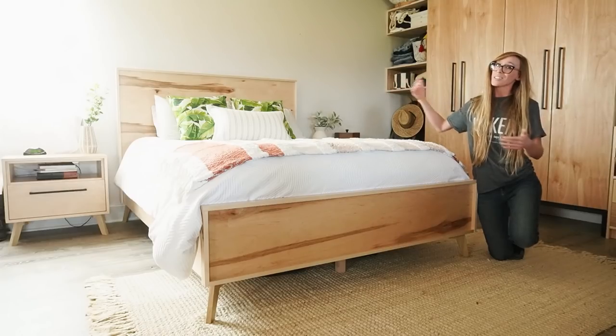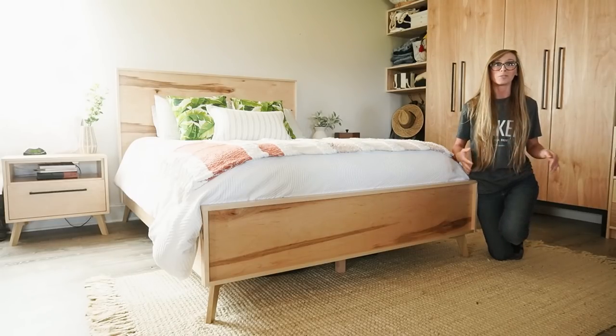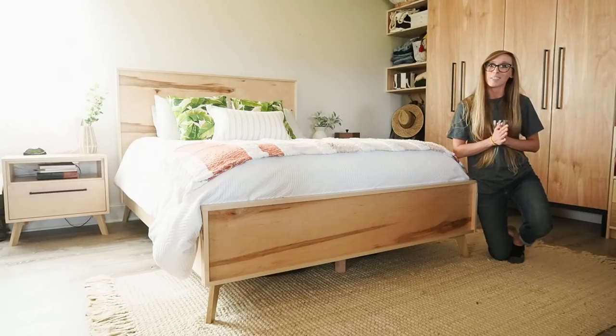While this project is fairly large in size, it's a pretty simple build, and just like the rest of the pieces in the matching set, I made the entire thing almost all from plywood. So if you guys are ready, let's wrap up this series and get building.